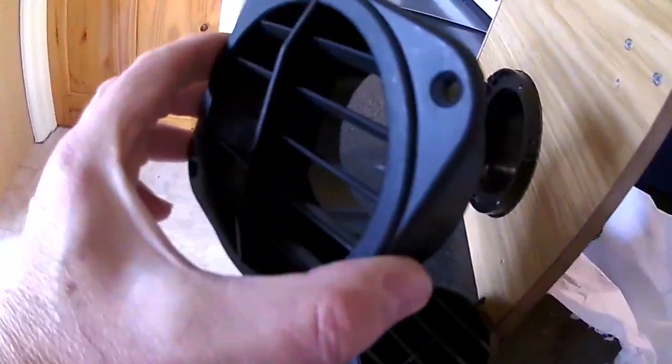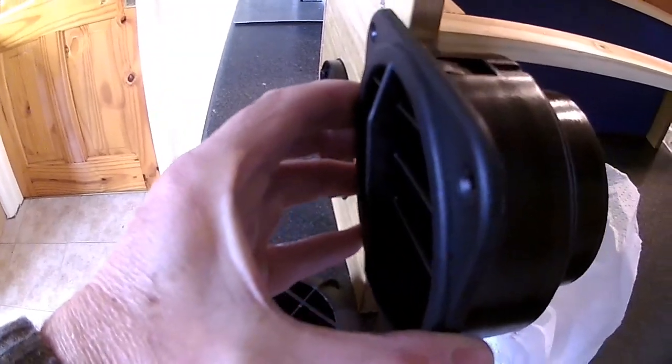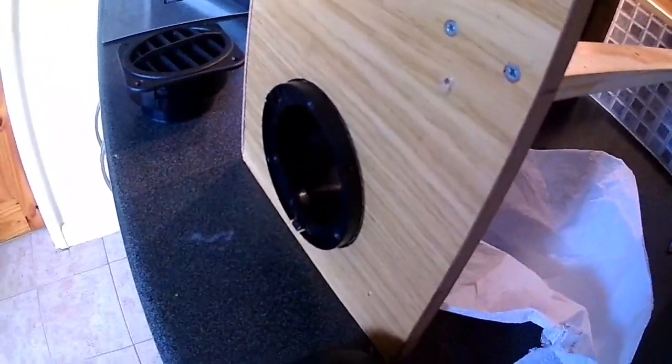I've managed to purchase one of these vents which, as you can see, can be quite flush. But I need to cut a bigger hole in this cabinet for it to fit in, so that's what I'm going to do now.